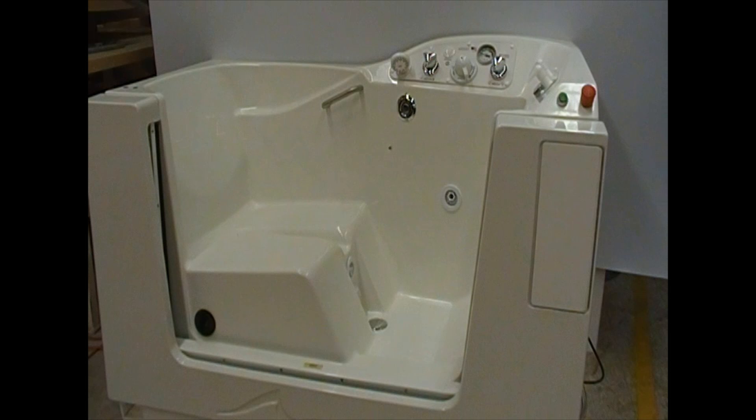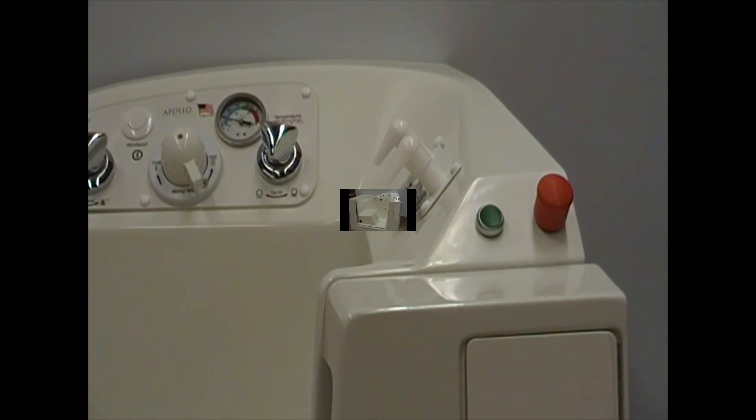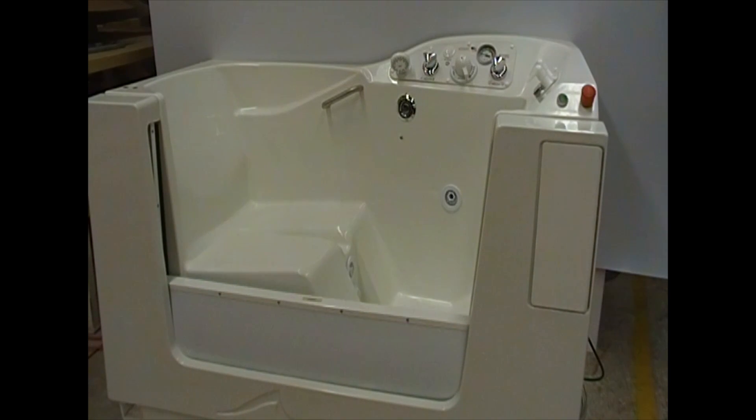To return the door to its raised position, simply push down on the green door operating button. Notice how it stays depressed. The door will now raise up and the actuator will begin to fill with air to seal the door.